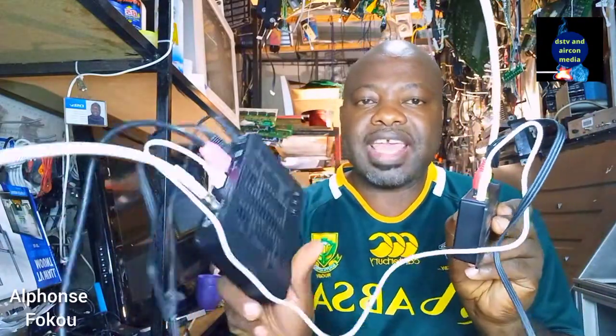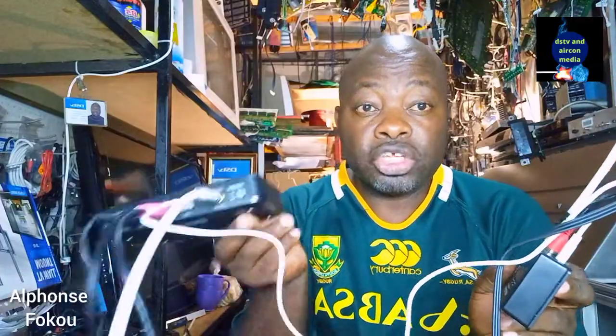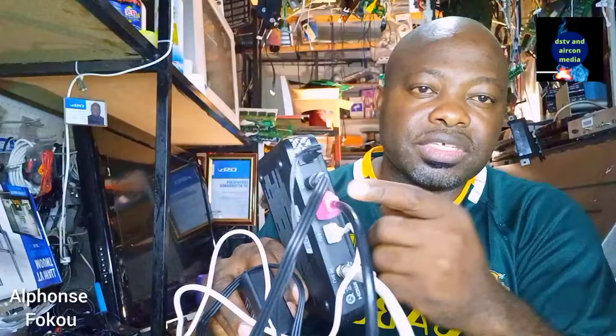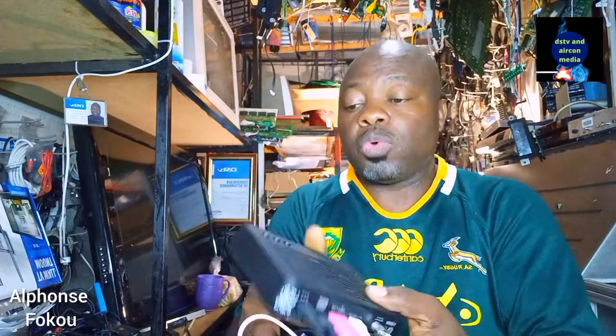So look at this presentation. At the moment we got here an HD decoder, and I got here a modulator. The combination of these two will give you the possibility of sharing your decoder to four televisions. It can be your Explorer decoder — remember, it can be a decoder that doesn't have an RF output but has an AV output.